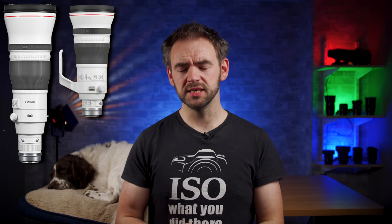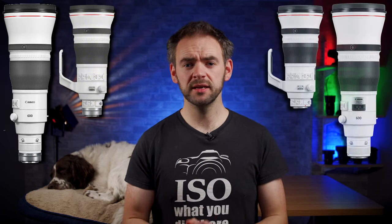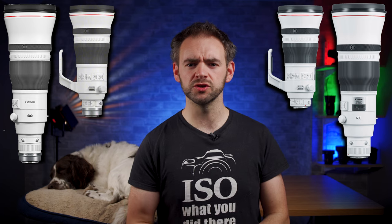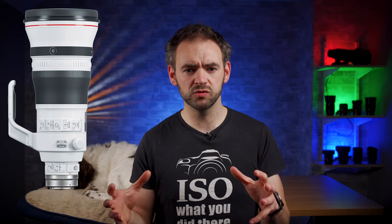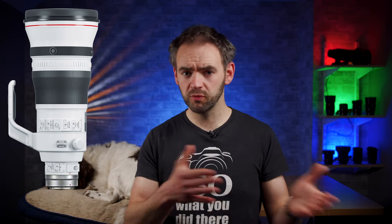Sounds fantastic — except upon viewing these new RF lenses, my initial thought was that they look very familiar. They look very similar to the Canon EF Mark III versions. And the reason for that is quite simple: they are the Canon EF Mark III versions. What they've done is taken the lenses released in 2018 and slammed an adapter onto the back of them, launching them as RF lenses. The main bulk of the lens remains exactly the same — same optical design, near-enough the same weight. It's just a built-in adapter to pre-existing lenses.